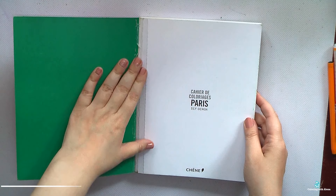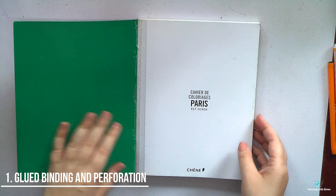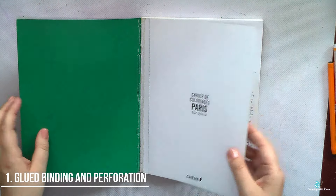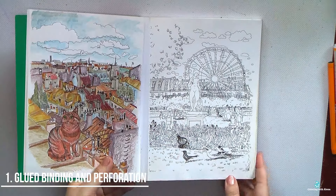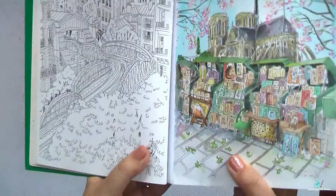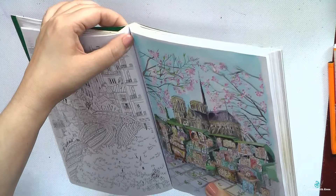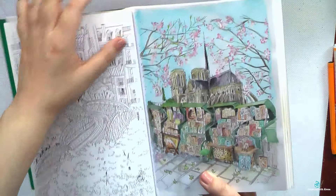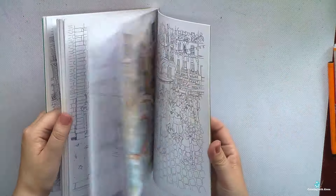Even if I've shown some coloring books in this video about dislikes, it doesn't mean that I don't like the book in general or that I don't plan to color in these books — it's just some moments. So let's start from the first one: I don't like glued bindings, and especially when combined with perforation.